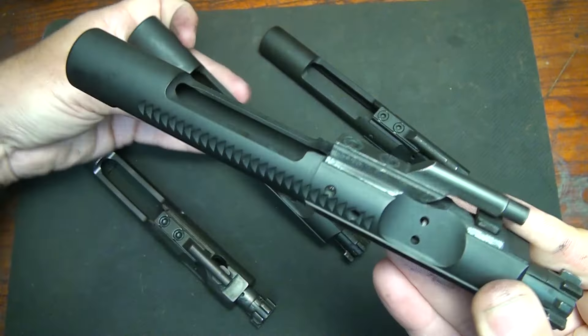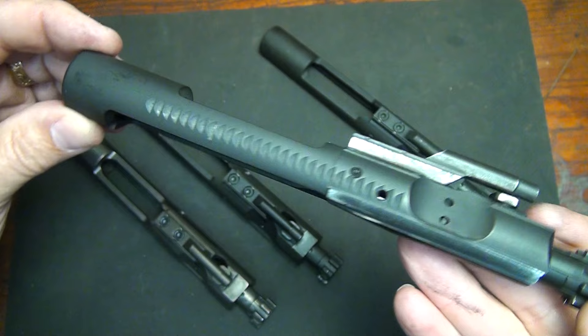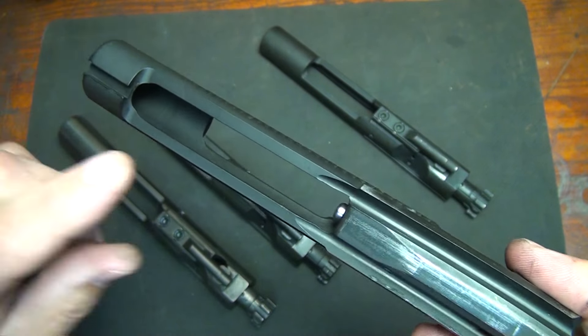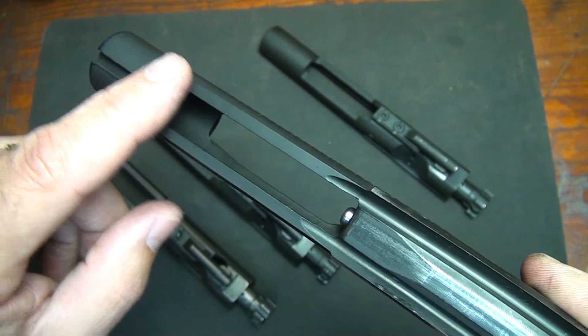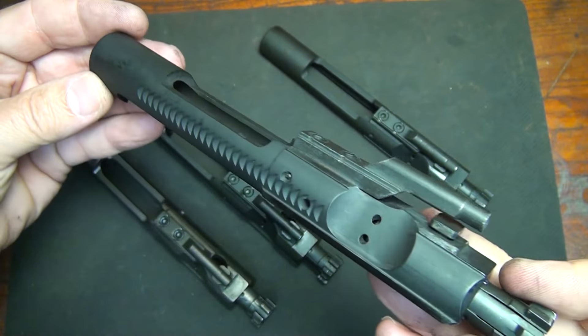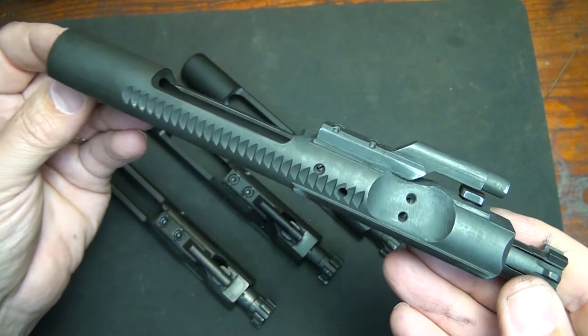If I had my choice, I'd pick the M16 bolt carrier because it actually slows the rate of fire down just a touch, the weight difference isn't much, and it makes operation more consistent and balanced. I've been shooting AR-15 bolt carriers for a long time and they work fine, but the reason for the AR-15 cut is it won't engage the auto sear on an M16, and it also won't work with lightning links because of the cut.